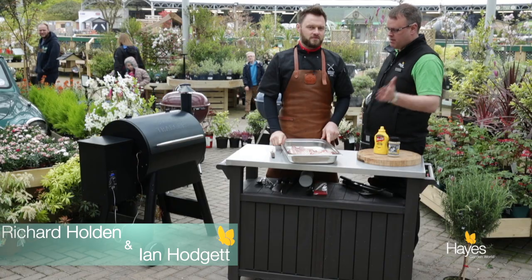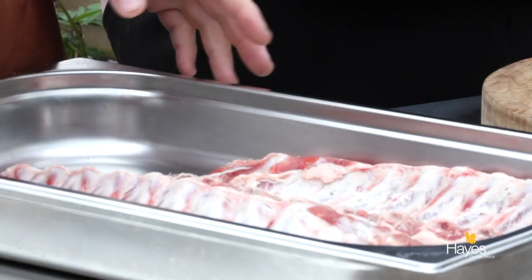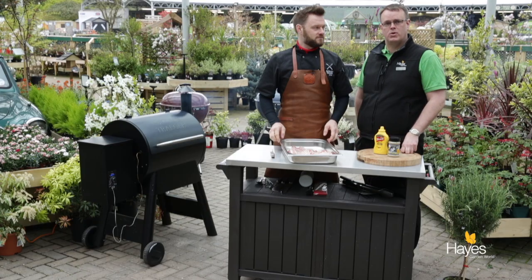Hello everybody and welcome to the BBQ shop here at Hayes Garden World. Today we're joined by Mr Richard Holden. In this video we're going to show you how to do some pork ribs on a Traeger Pro 22.